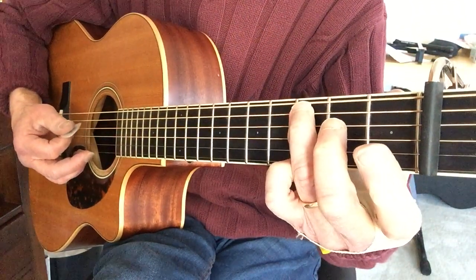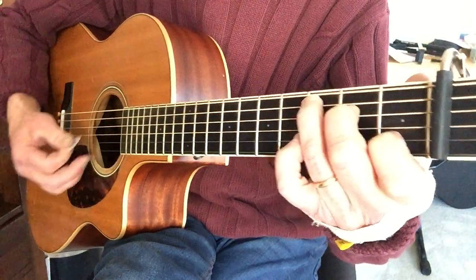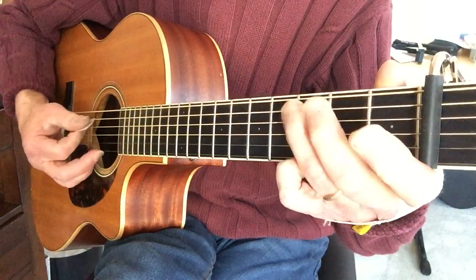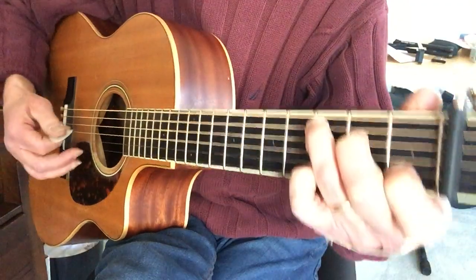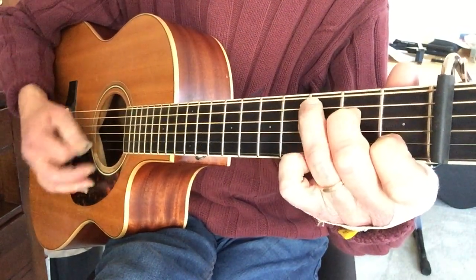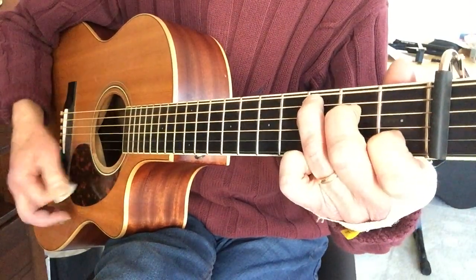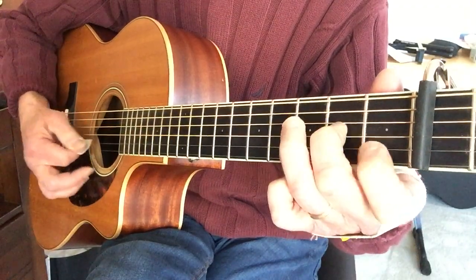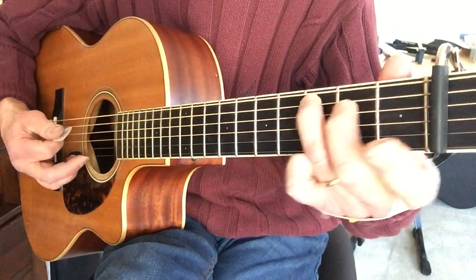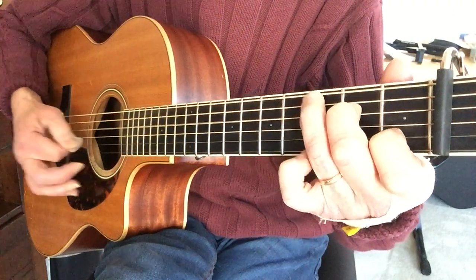And that's third fret A, open D, second fret D. So that end goes G, F, and G. Then you repeat from the beginning. On the second time through you go: F, walk down to the D, G chord, and then — which is third fret A string, second fret A string, back to third fret. So that's the whole thing.